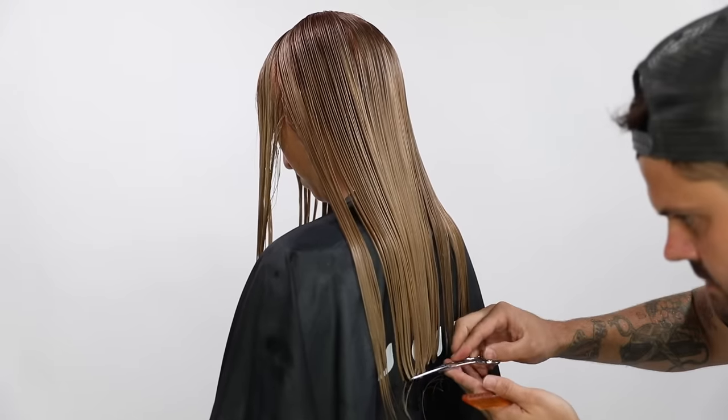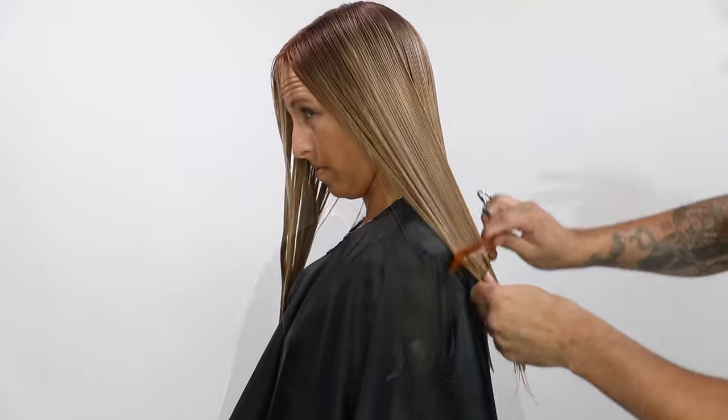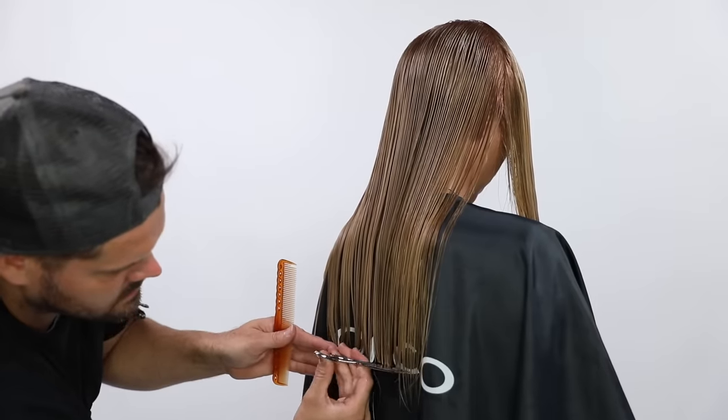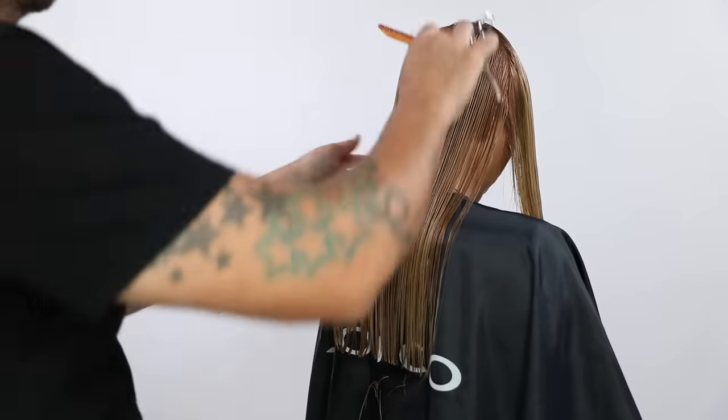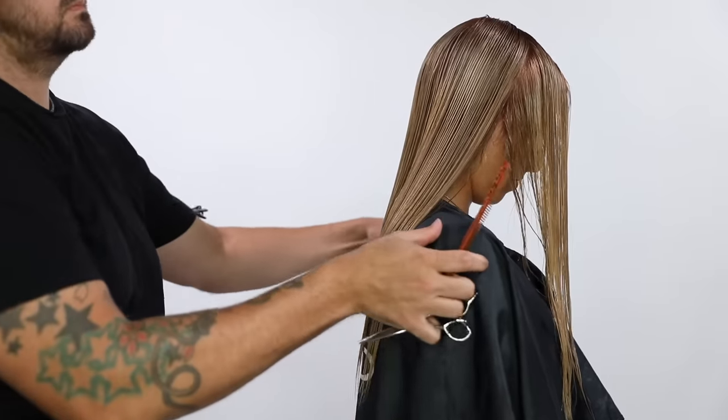I take the half inch section, bring it back to me, comb it down, and I cut a straight blunt line in the back, nice and clean. I'm going to do the same thing on the opposite side, just working my way up the head, combing it over the shoulder, and then cutting that blunt line.